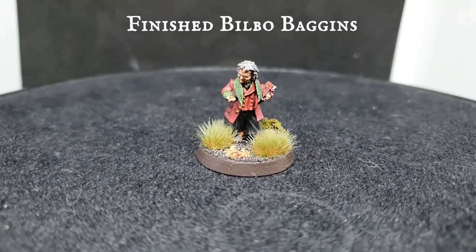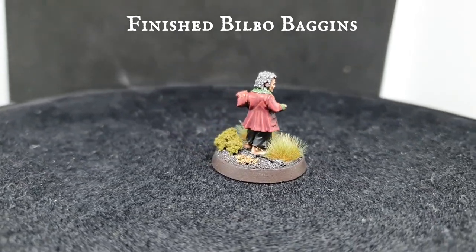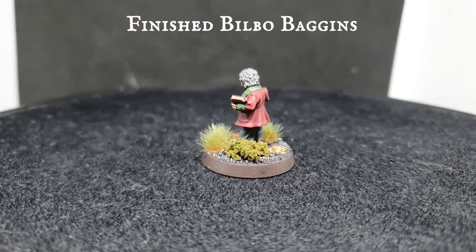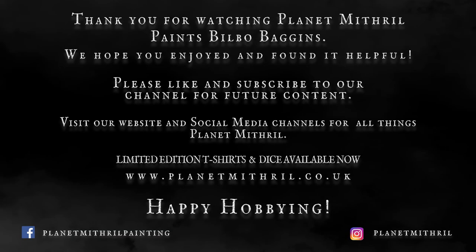And there we have it — Bilbo Baggins, the always brave adventurer, the one who uncovered the One Ring in Gollum's cave and set Middle-earth unknowingly on the path towards the One Ring's destruction. We hope you enjoyed today's video — please like, subscribe and hit that bell icon for notifications of when future posts are going up. Next week we plan to have Sauron ready for the finishing of our Dark Lord Sauron box set, but until then we hope you enjoyed and as always, happy hobbying!